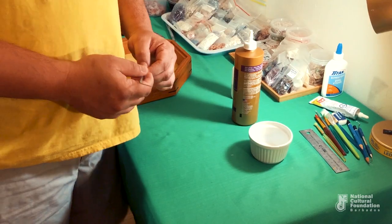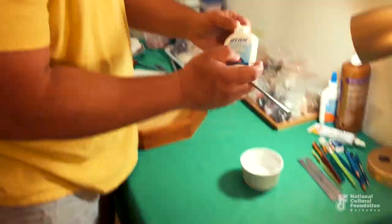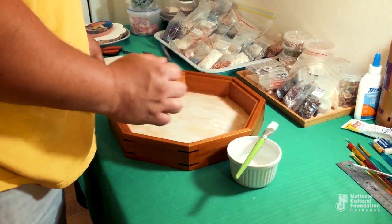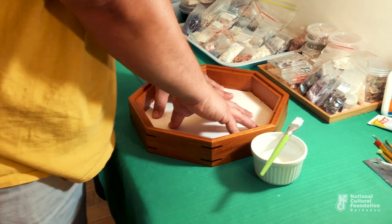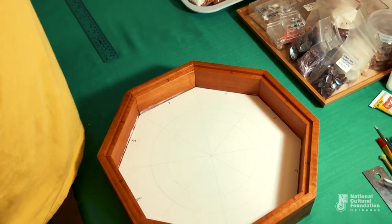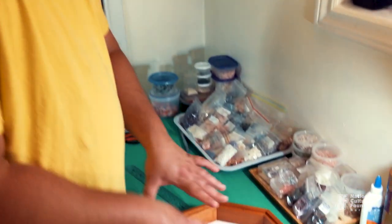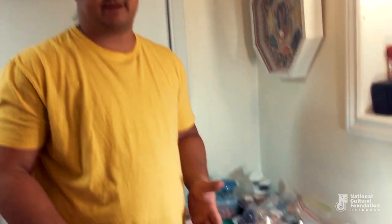When I first became interested in Sailors' Valentines, I often used to look at the antique pieces at the Barbados Museum for inspiration. Now I'm going to start the gluing process — sticking down the design in the box. Sometimes the water in the glue can make the board distort a little and bend up, so I often weigh it down with different things while I wait for it to stick properly before continuing.